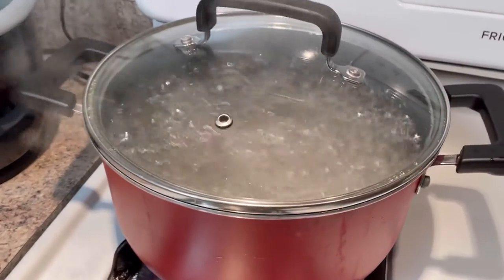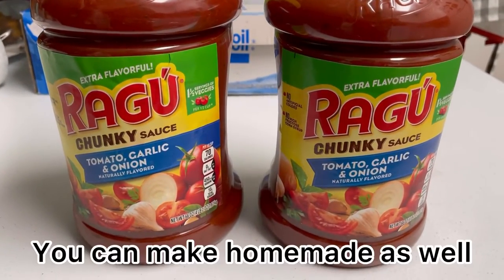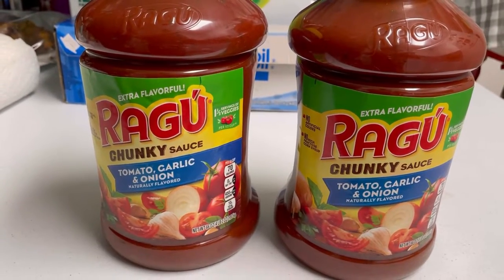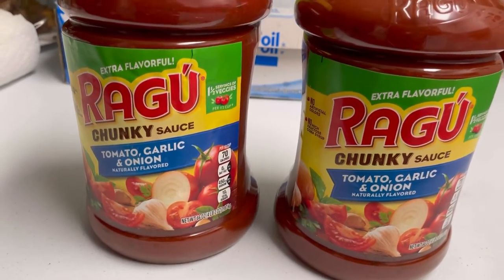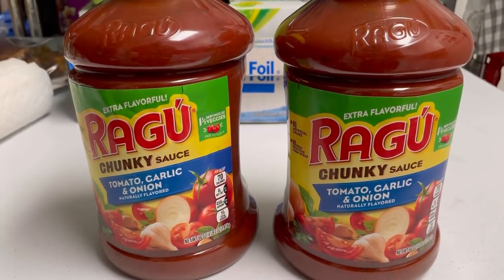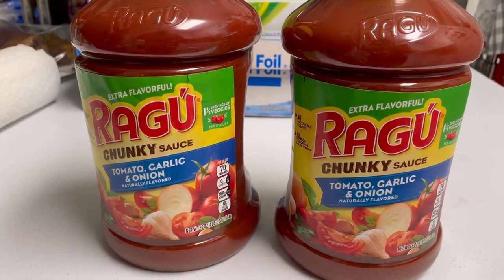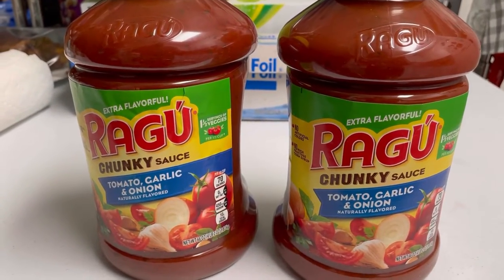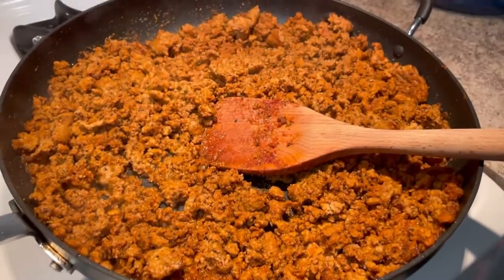This is my favorite store-bought pasta sauce — you can use it for any type of pasta. This is the Ragu chunky style tomato, garlic, and onion. You can get these for under five dollars at many local stores. I usually pick mine up from either Rouse, Walmart, or Smart and Final.